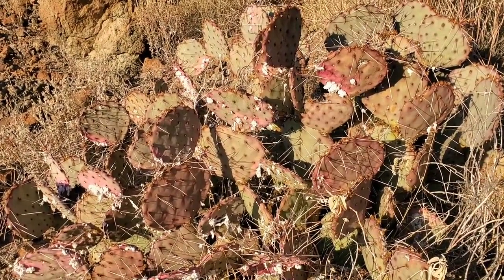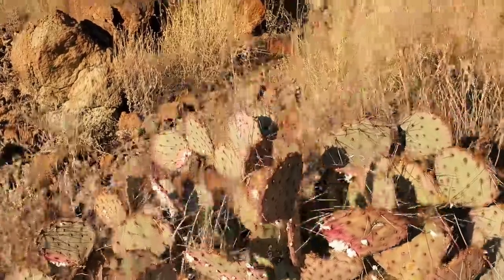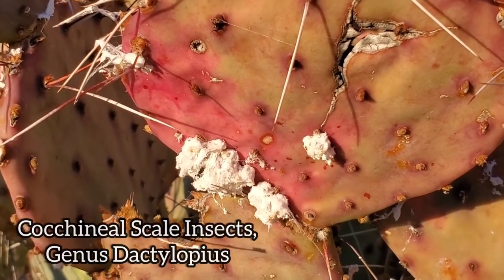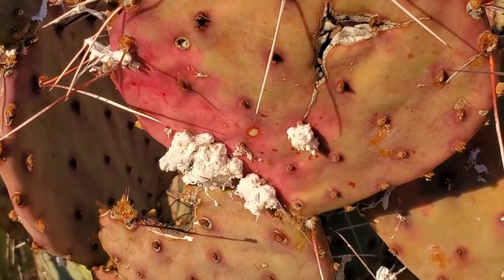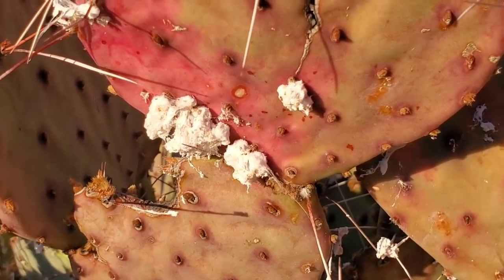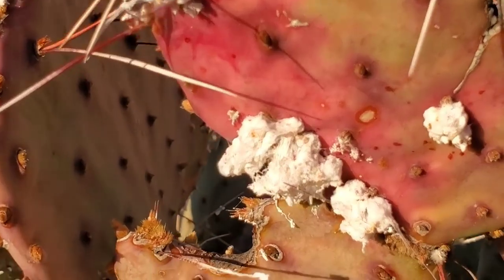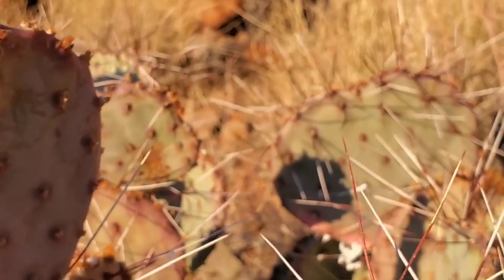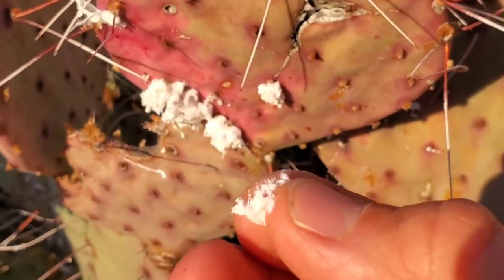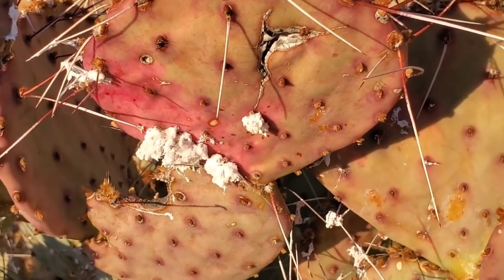On this prickly pear species — this Opuntia — it looks like someone threw their shitty teepee on it, but that's not what's going on. It's actually a species of scale insect, the cochineal scale. Down in places like Oaxaca, some of the Zapotecs have been using this to dye their world-famous rugs — using it for the red pigment. If you crush it up, you get a real nice red pigment even though it's all white and fluffy. It holds the plant back a little but doesn't kill it — a minor insect pest.